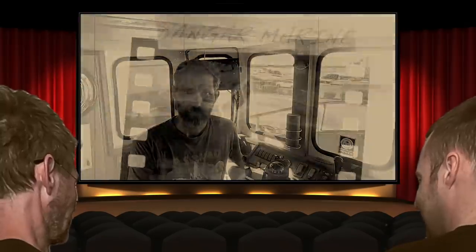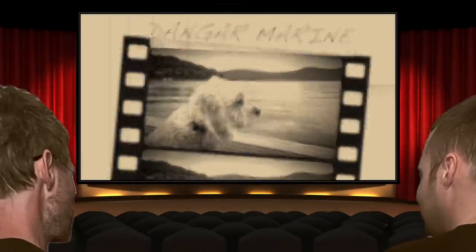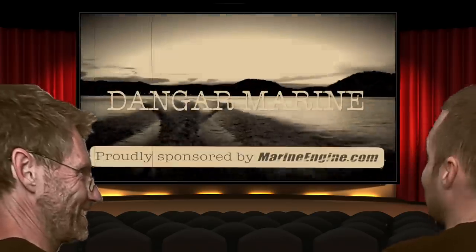Hey there, Dengar Stew here. Today's video is about week four here on the Hard Stand in Bundaberg and is proudly sponsored by MarineEngine.com. I normally fast forward this bit, I know, because the dog's the only good one in these videos.